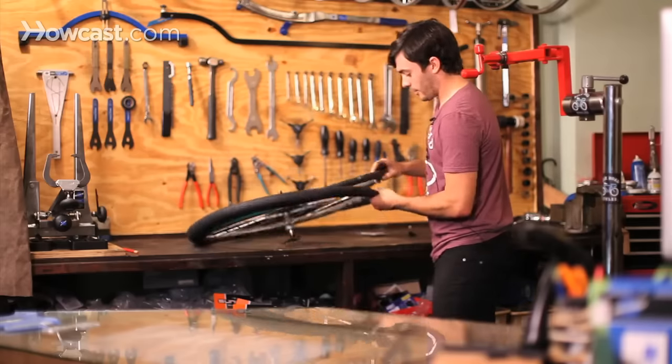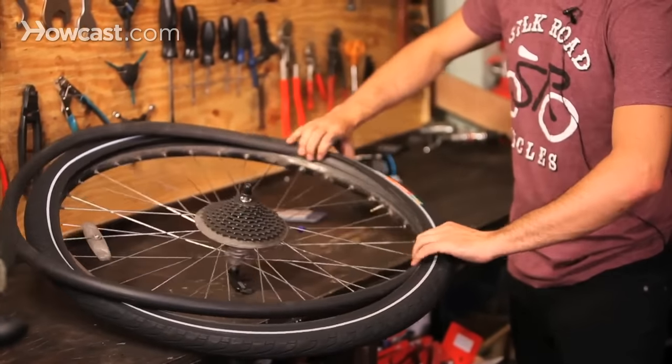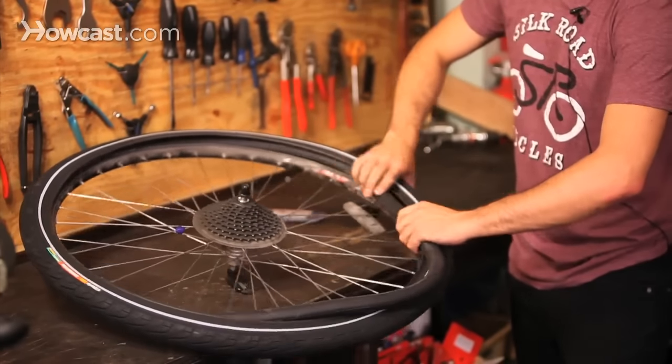You start with the valve here. Put the valve in, then pull the tire over the tube and start pushing the tube inside the tire and the rim.